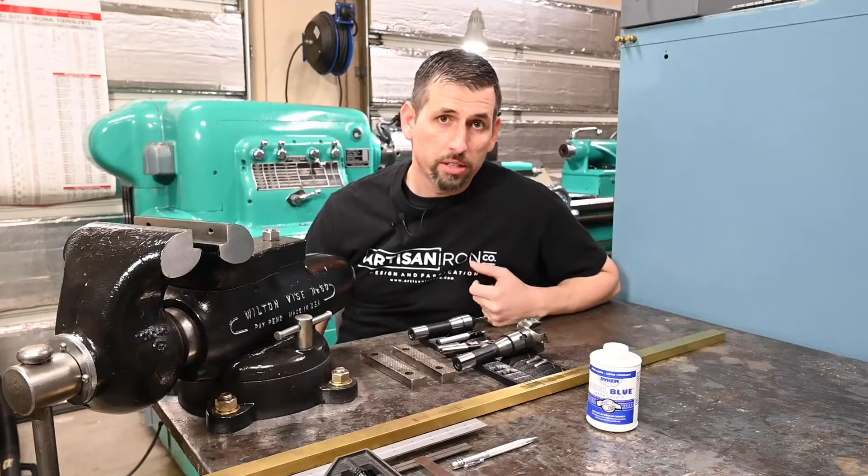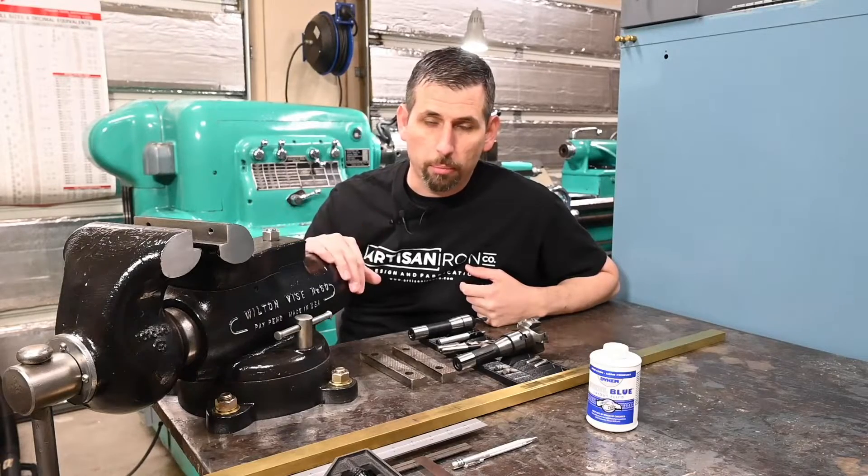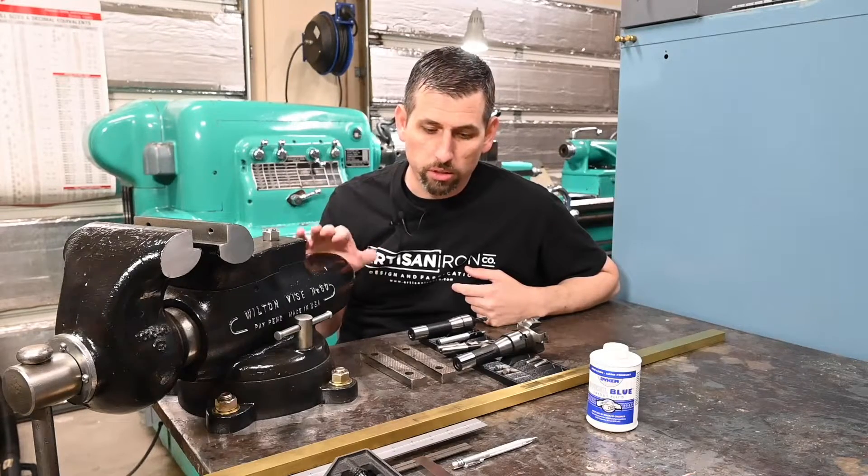Hey y'all, welcome back to the shop. Today I just wanted to go and make a couple of quick jaws for this big Wilton vise here.